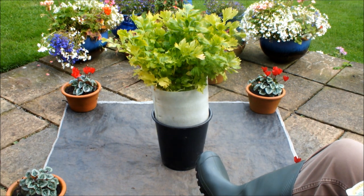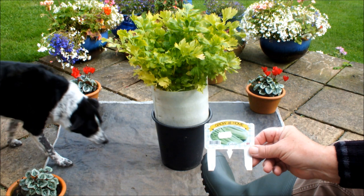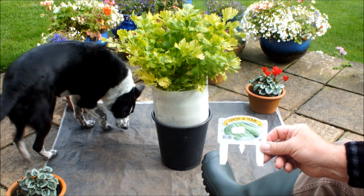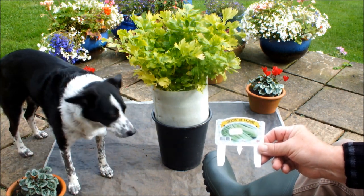Hello, this is something I've not tried before — growing celery in these 10-inch pots. There are four heads of celery in that pot. This celery was bought at the local garden centre because I thought my own celery had failed. In actual fact it hadn't — I've got that in another pot.